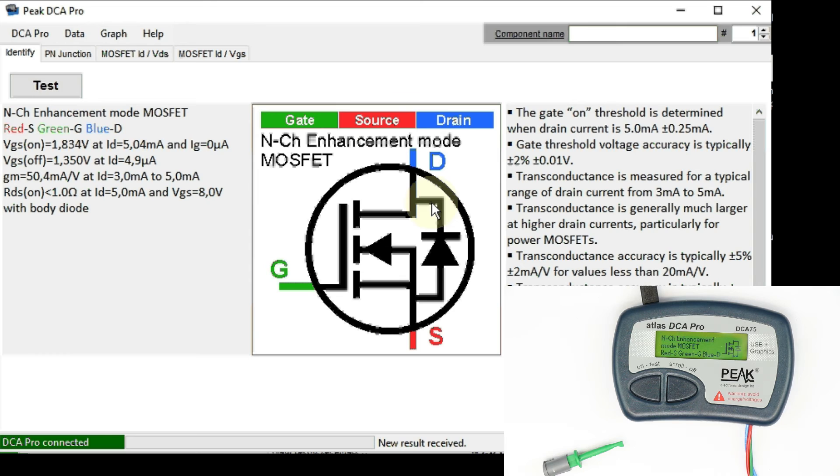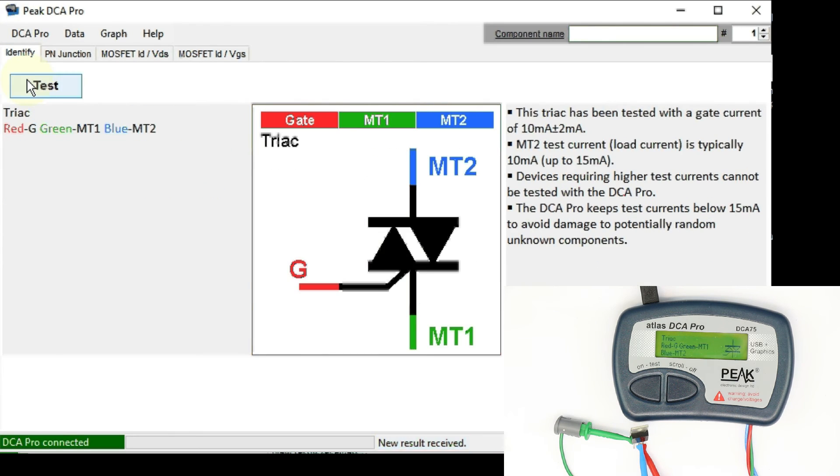We still have thyristors or SCRs and triacs. Let's put one in that I know the tester can identify, because the limitation here is you only have a few milliamps of gate current available, and not all thyristors, SCRs, or triacs fire with gate currents below 10 milliamps. The test current is typically 10 milliamps, maximum 15 milliamps. The first one turned out not to be an SCR but a triac — correctly identified.